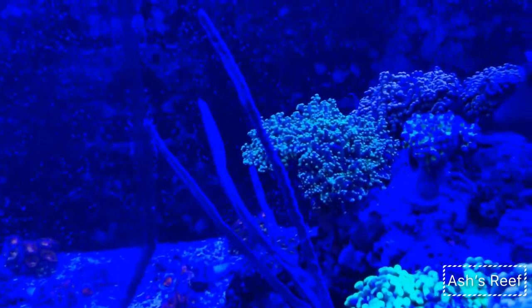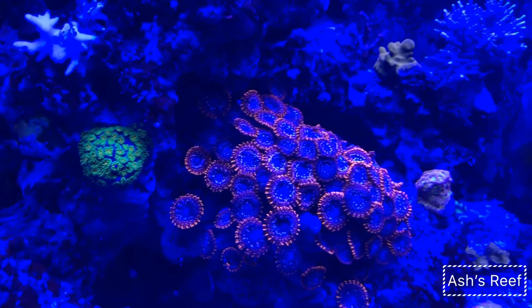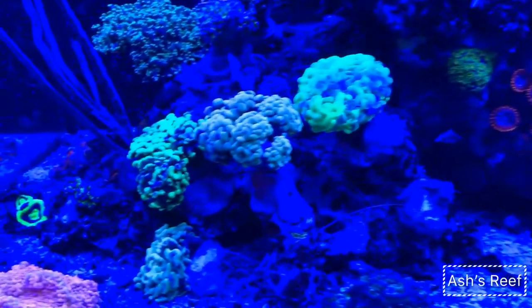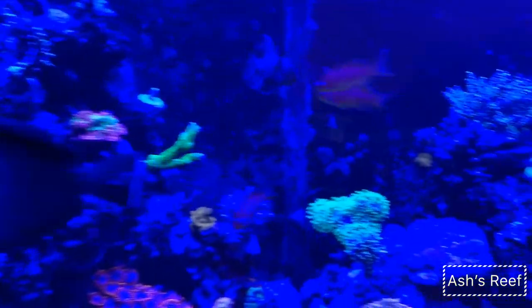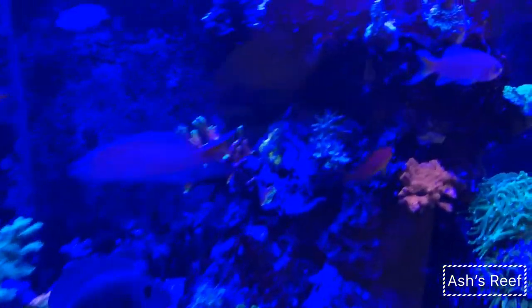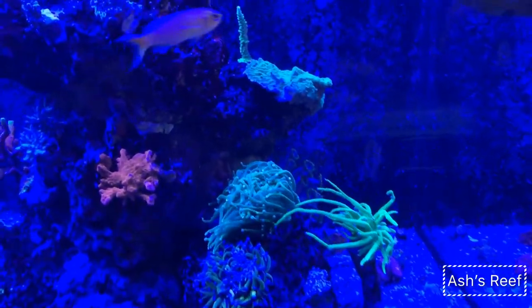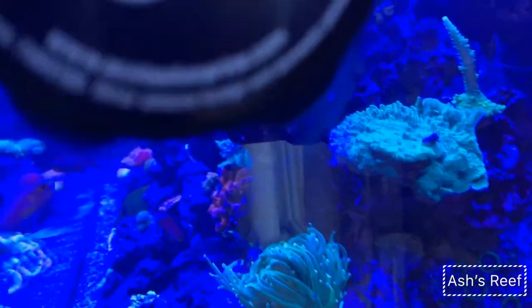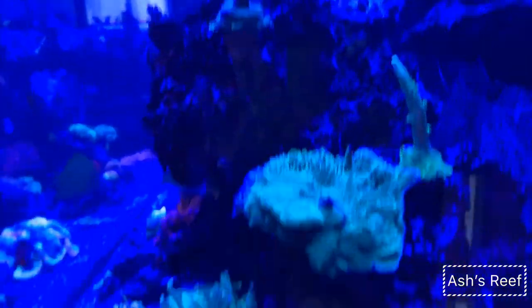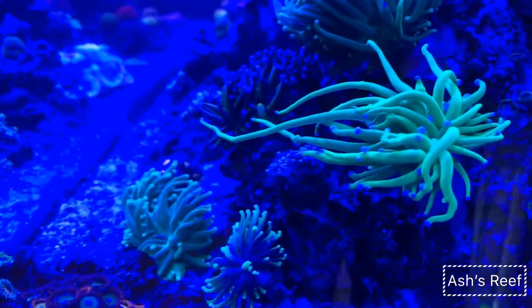Just for the purpose of recording the video, I have my Reef Brites on before my ATI T5 comes on, so I can show you guys how I feed. The corals definitely love to consume food in the dark, so most of the time I do it just before my lights come on.